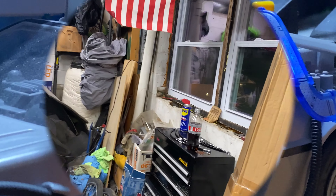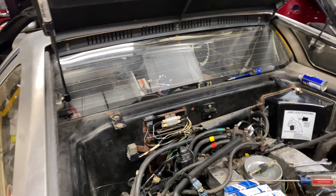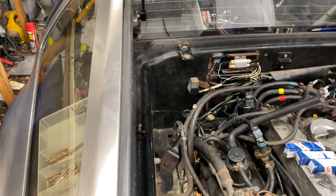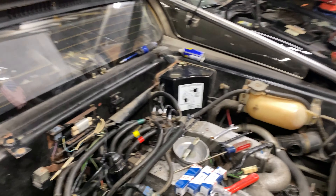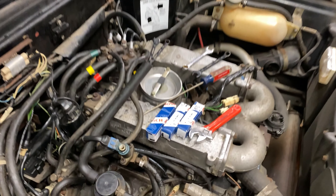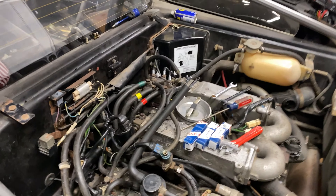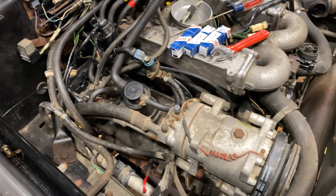I got a diet soda, an oxygen sensor thread chaser, and DOT 4 brake fluid — a 20-dollar bottle of brake fluid, though it was 15.99 on sale. Anyway, we did the easy side first just to practice, and now we're going to jump into the hard side over here. As you can see, on every car it's a nightmare on one side or the other.